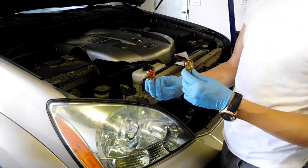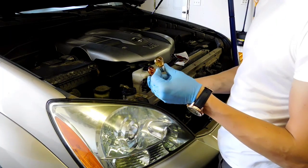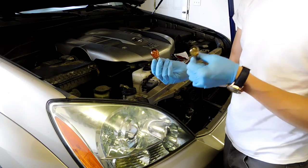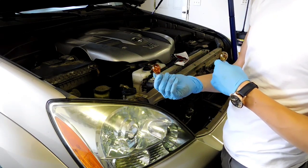The new bulb is going to be bright orange while this old one is almost yellow — that's one way to tell. Also, there is a fuse inside the bulb; if it's not fully connected or has popped, that's how you know it no longer works. Put the new one back in.